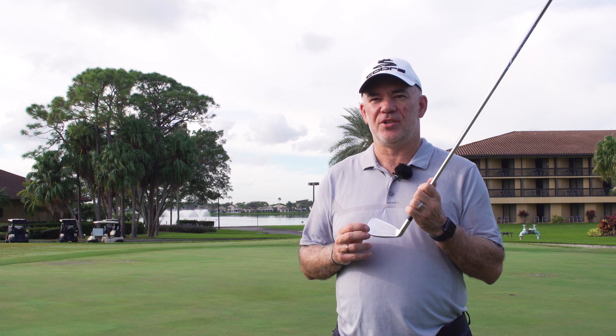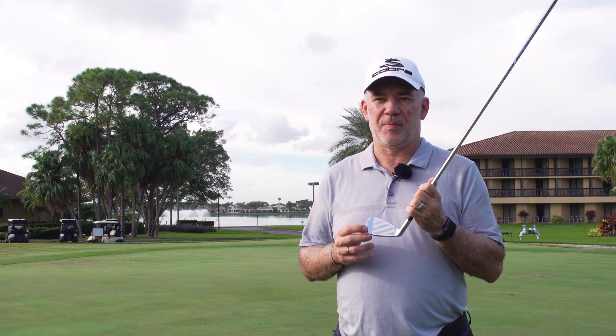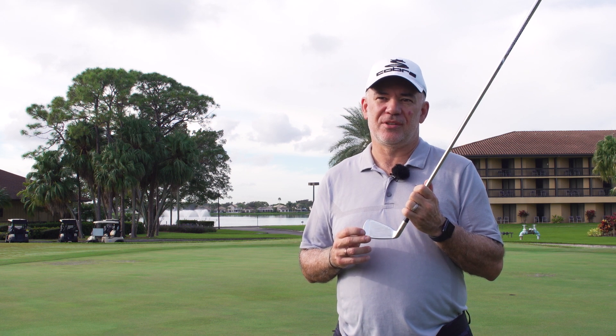This is going to be one of the lowest CG irons in the market in the game improvement segment, and we think it's going to be a great performer for golfers out there looking for distance, accuracy, and forgiveness.